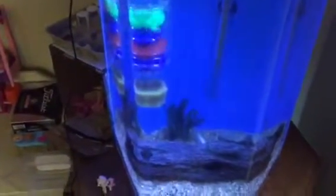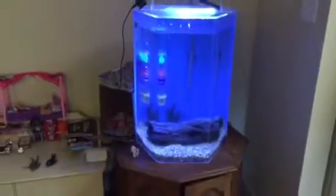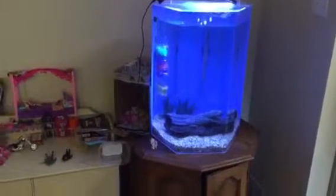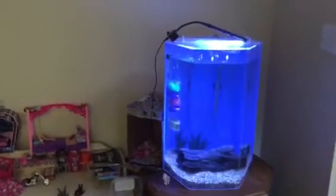So yeah, the light — as far as the brightness, not too bad. Just the clip is kind of a buzzkill. This is an eBay ten dollar special — not too bad, just kind of bummed about that clip.